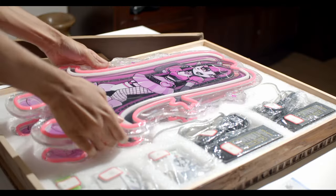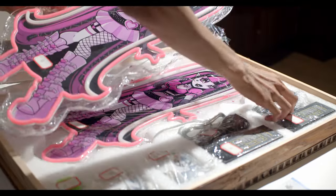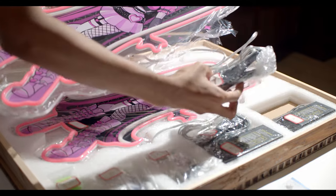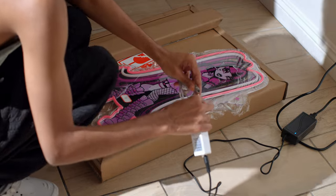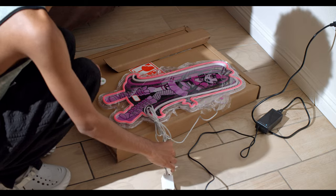I just wanted to show you my packing process. This is going to be my last video about my neon signs. I just wanted to show you the process because I thought it was pretty satisfying and fun and cute to watch. So every time I get a sale,